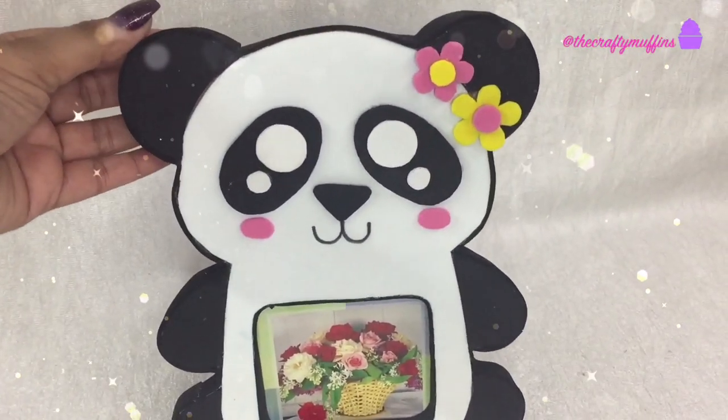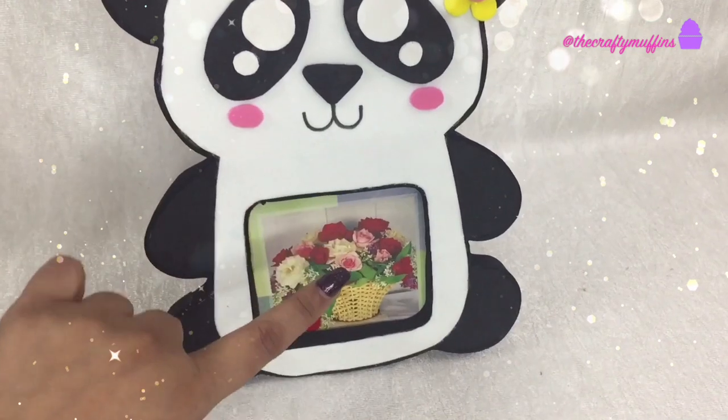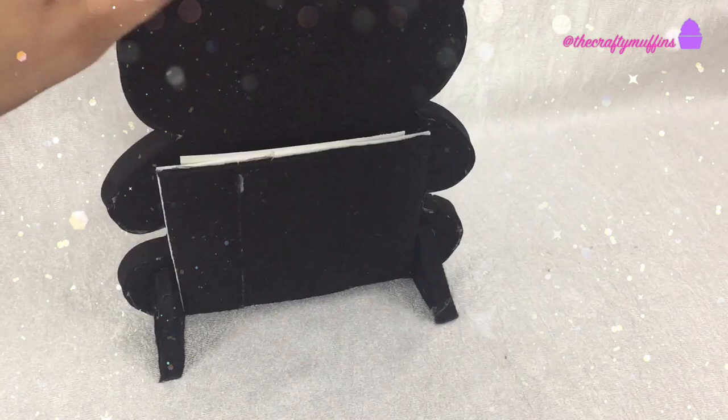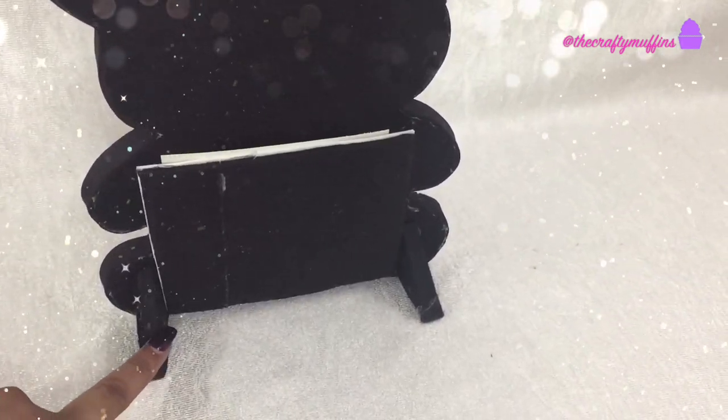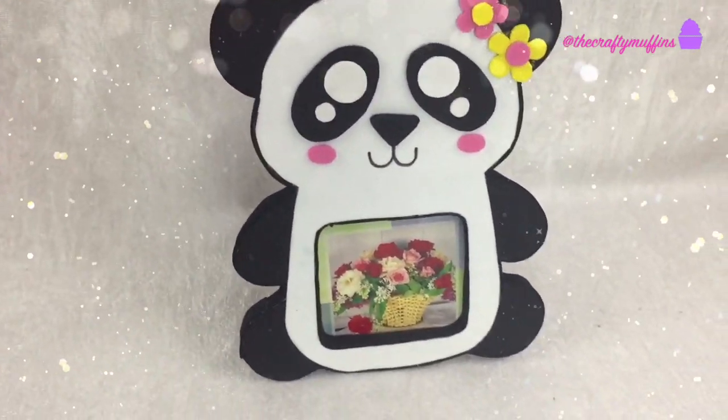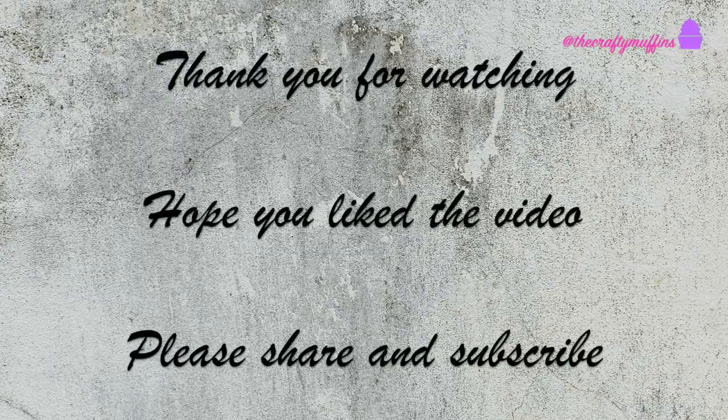Hope you all like this video. Please give this video a thumbs up if you did. Also, please let me know in the comment section below what you think of this DIY idea and if there are other ideas you would like me to try. Thank you for watching and please don't forget to subscribe to my channel. Thank you and bye bye!